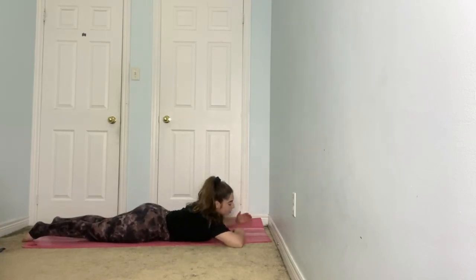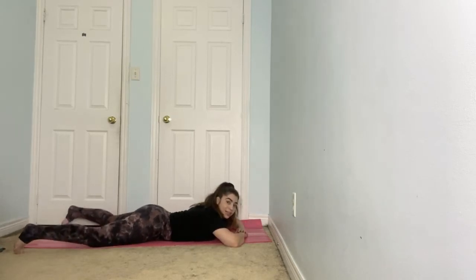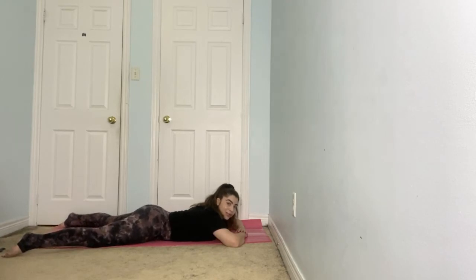Coming onto the belly, your elbows are going out nice and wide, and you're going to stack one hand on top of the other. Your forehead connects to the back of the hands, and you want to take your legs as wide as your yoga mat to create a nice sacral relaxation as well. Rest the forehead all the way down and soften into the shoulders. Let everything feel supported by the earth. Pause there for about 30 seconds, simply breathing and feeling that expansion of your breath through the belly and the back body.